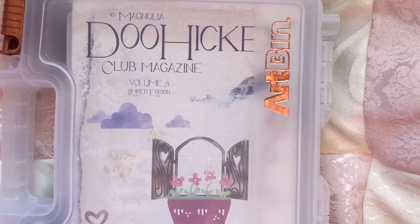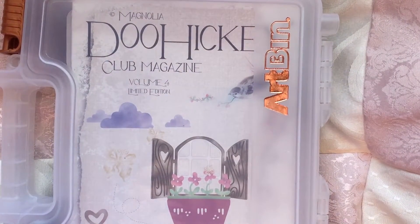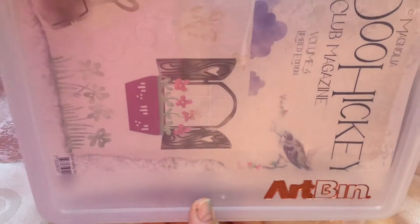I love dies and I love punches, so I don't know why I was holding out so much. I honestly don't know why, but I wanted to show you how I store my doohickey dies.